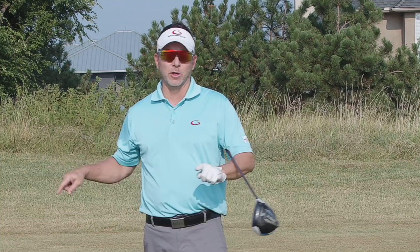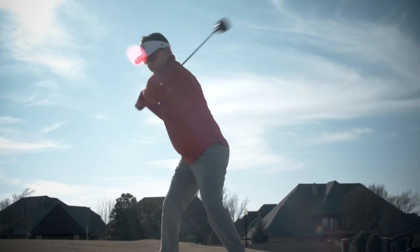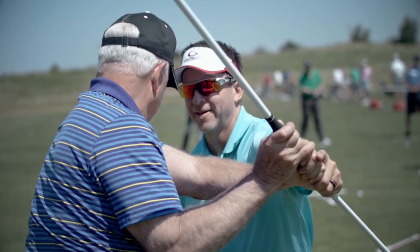Hey, welcome to the channel today. I'm going to talk about why you think Mo's stance is closed and it's actually perfect. There's no better feeling knowing that when you wake up in the morning to go play golf that you're going to play well. My mission today is to help as many people as possible wake up every day feeling good that they're going to go out there and play great because of the single point swing.